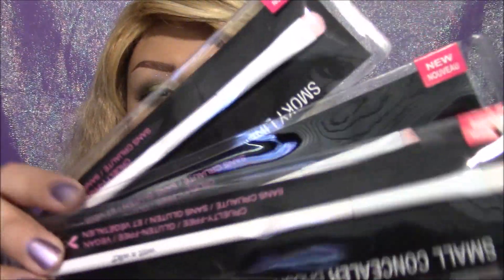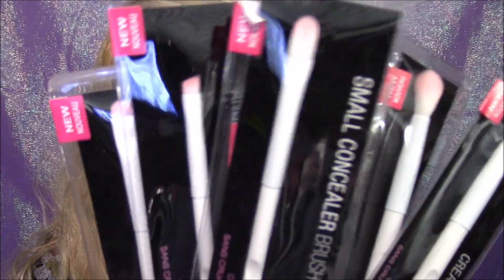Alright guys, just jumping right in. The new brushes range from about $0.99 to $2.99, so they're relatively cheap. They can be found at either Walgreens, Target, CVS, or wetandwildbeauty.com. As I mentioned, they are fairly cheap and they are aesthetically extremely beautiful. I bought these a while ago.